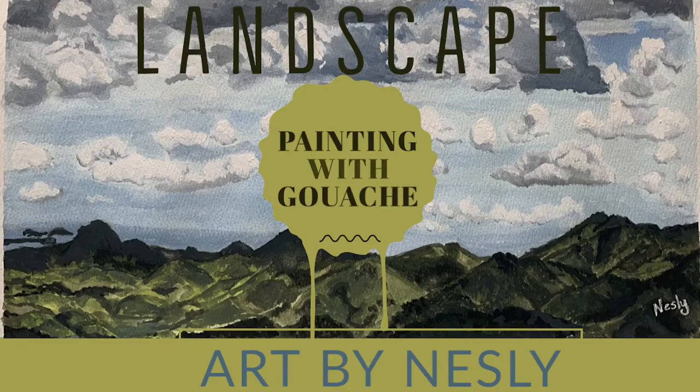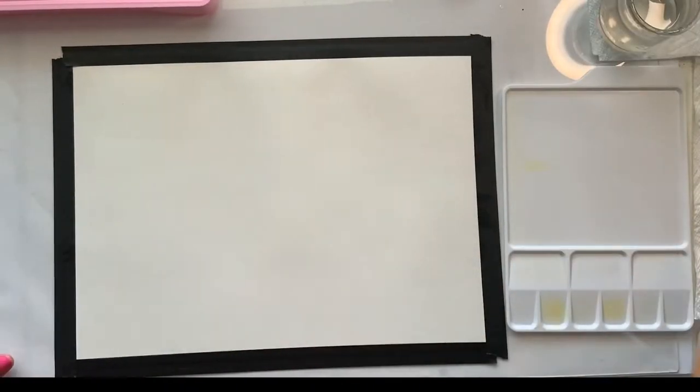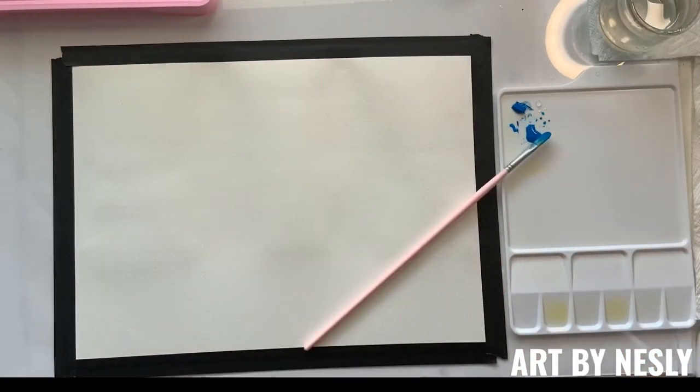Hi there and welcome to Art by Nestle. Thank you so much for tuning in. In today's video I show you how I painted this beautiful landscape of a view in Puerto Rico. I'm using gouache paint, which is similar to watercolor but more opaque.